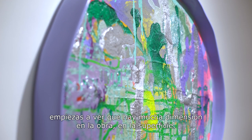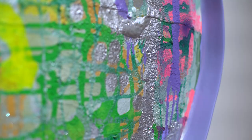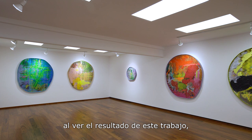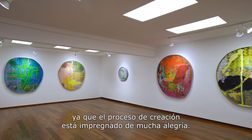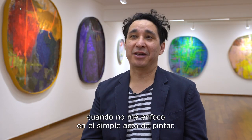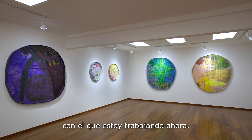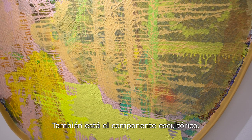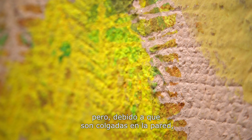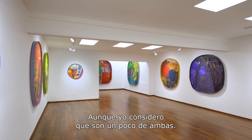When you get close to the painting you start seeing that there's a lot of dimension to the work, to the surface. I hope the viewer gets a sense of joy from the work because I think there's a lot of joy in making. I feel more free painting when I'm not thinking about painting. They're almost like a large object that I'm working on. The sculptural part gives them a different kind of presence than a painting, but because they're hanging on the wall you could say yes they are paintings — but I look at them as like a half and half.